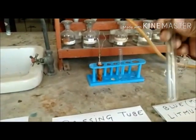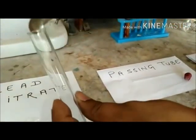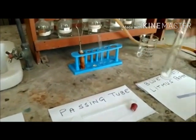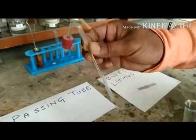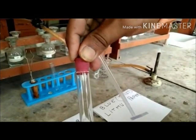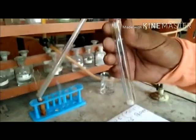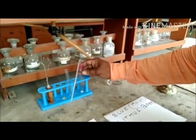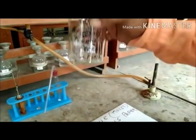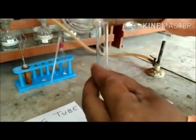We take a test tube and put one spatula of lead nitrate salt in it, as you can observe. Now we put the cork on this test tube, in which a passing tube has been attached. We place it firmly so that any gas which is released during the course of the experiment does not move out other than through the passing tube. We then take out the second test tube and put some freshly prepared ferrous sulphate solution in it.